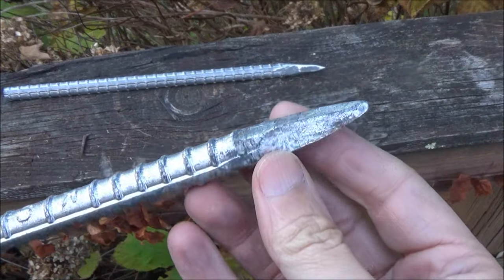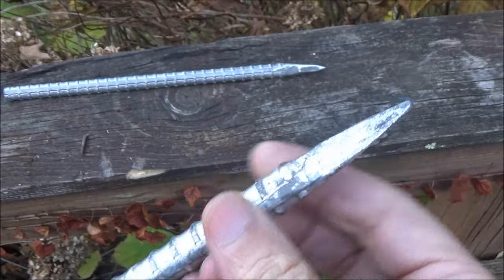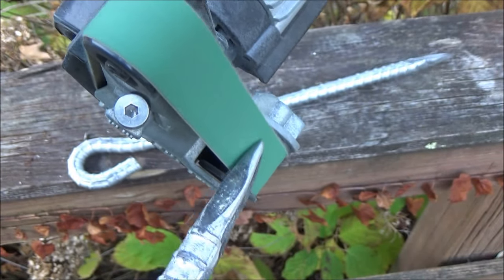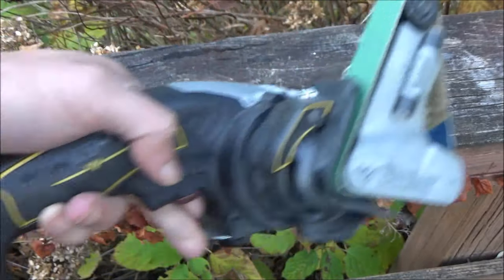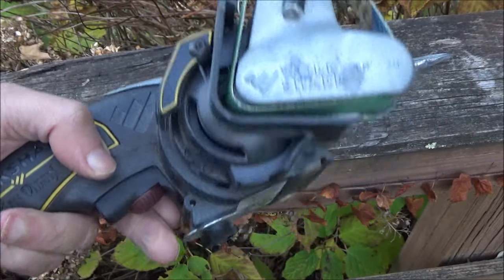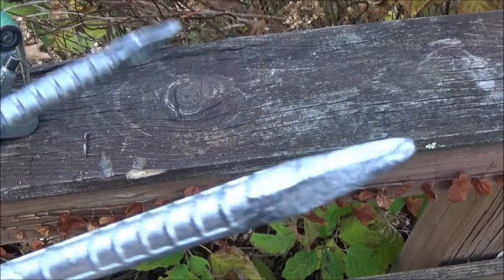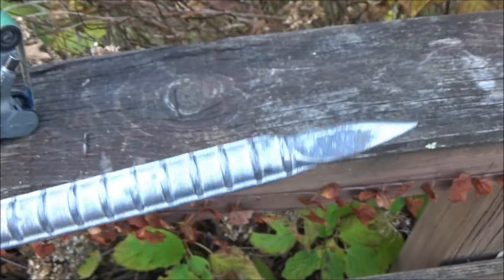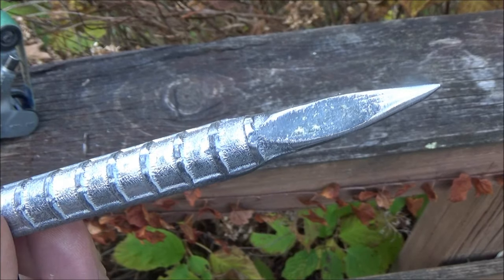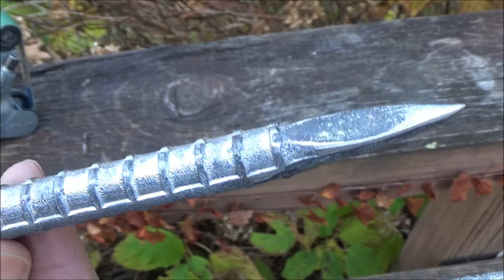Now the points on these — notice how rough the point is. It's not really very pointed after all, but I sharpened it with my Work Sharp. That's another very useful piece of equipment. It can also sharpen all sorts of things: hatchets, lawnmower blades, machetes, things like that. You can see the difference between how they come and the sharpened one. That's going to stick into a wooden target — that is going to pierce. This will be a very fun throwing spike.